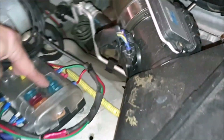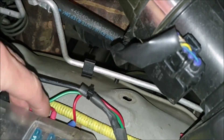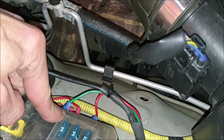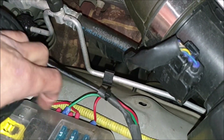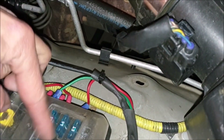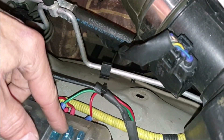This is a Blue Sea Systems fuse box. I have it going to my radar detector, a dash cam, and a few other items. I don't necessarily remember what for, but I'm sure when they stop working I'll find out. And these are all illuminated fuses that light up.